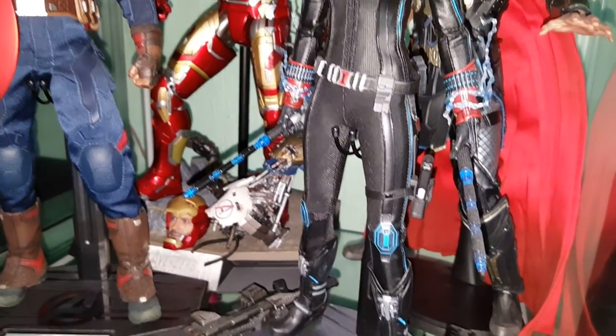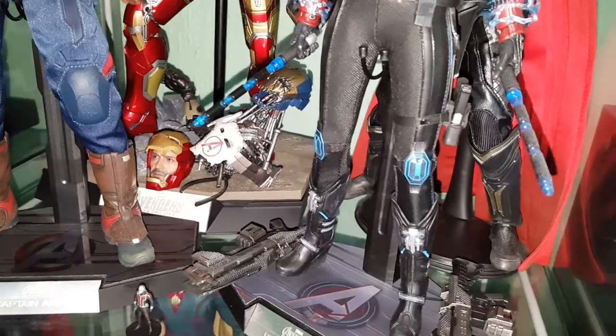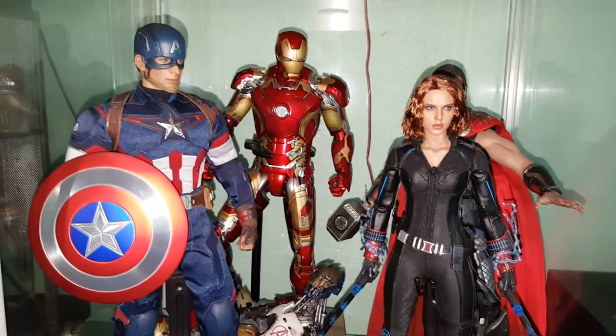Can never get enough of Black Widow — this is probably one of the best Black Widows out there. She comes with loads of accessories so you do get your money's worth with this one. I'll put a little pause in here and we'll take a look at the two in the background.